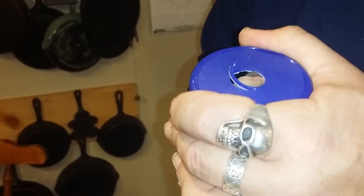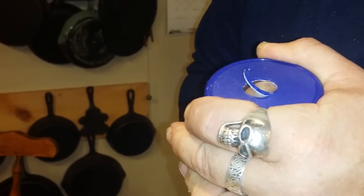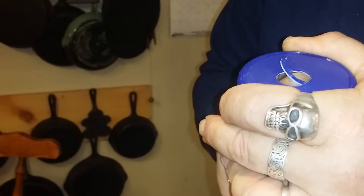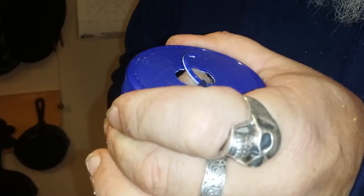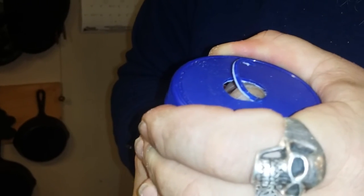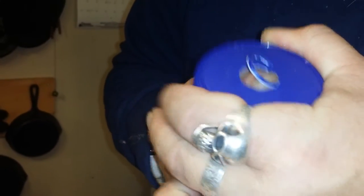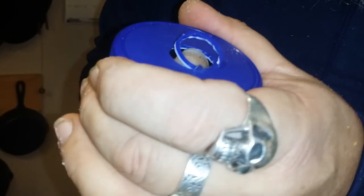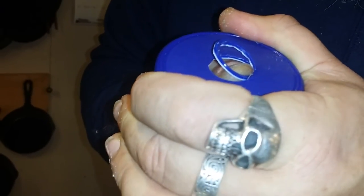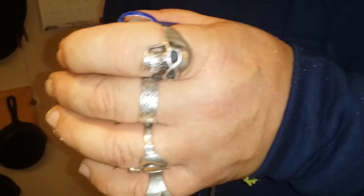I'll trim it by hand and by eye — about a sixteenth of an inch all the way around the diameter. That should make it about an eighth of an inch larger than what it is. The plastic in the lid isn't uniform in stiffness, so going by that I'd say the Hellman's jars are better than the Miracle Whip jars.